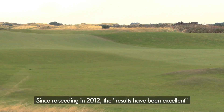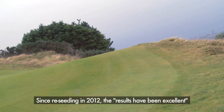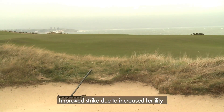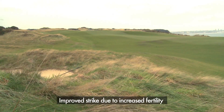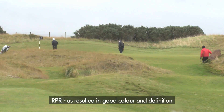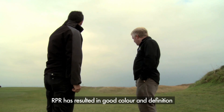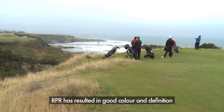The results have been excellent. We seeded everything in September of 2012 — a nice mild start to autumn, early winter. We had a great strike, really pleased with that. Knowing that with the ryegrass we'd have to increase our fertility to our semi-roughs and our carries. We've had some really good success. We're actually now mowing on a more regular basis and we have good definition. We've got a little bit more colour and some very good comments from our golfers and members about the benefits to the semi-roughs and the overall presentation and look of the course.